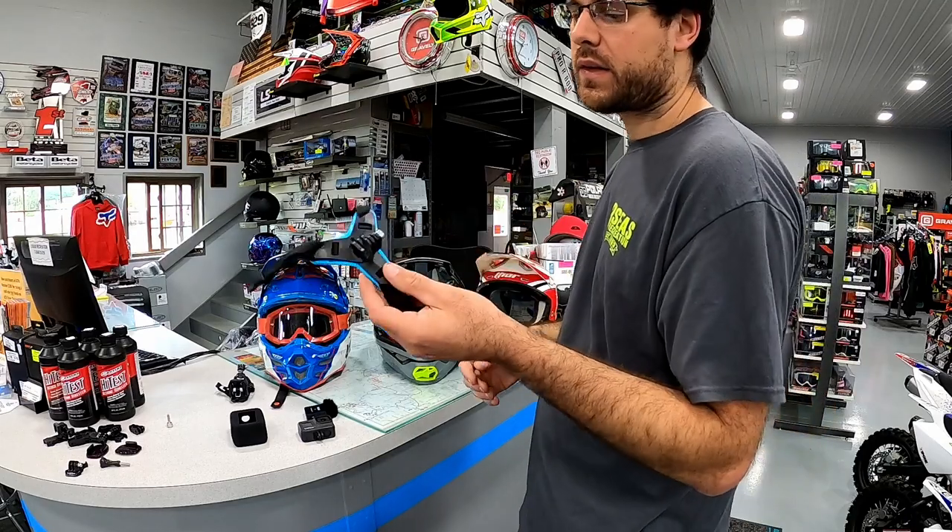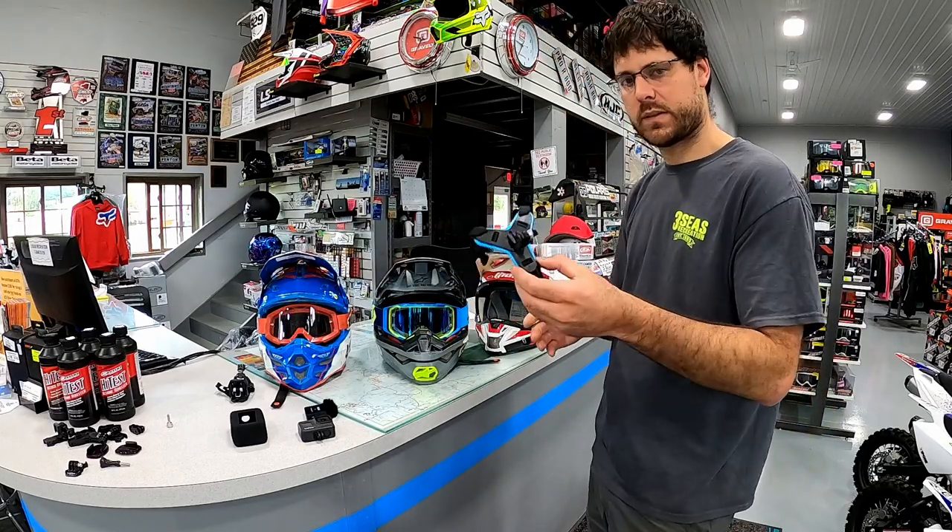This is only $14, and we have some footage to show you guys now of us with this mount on the helmet.